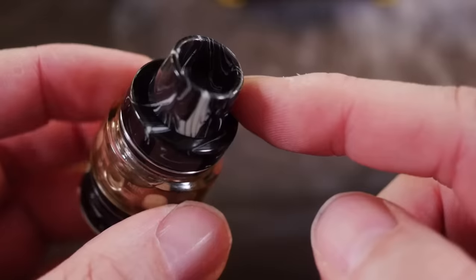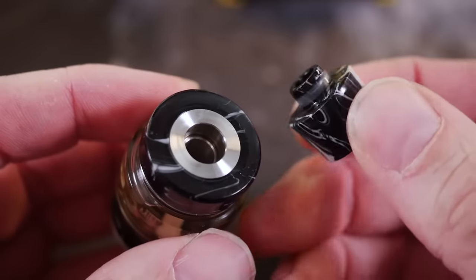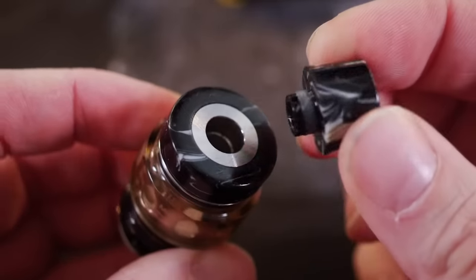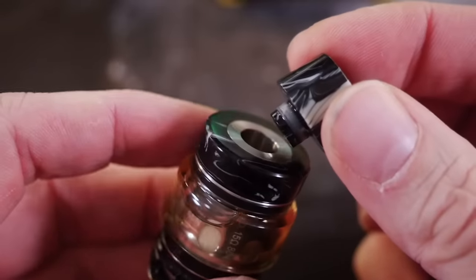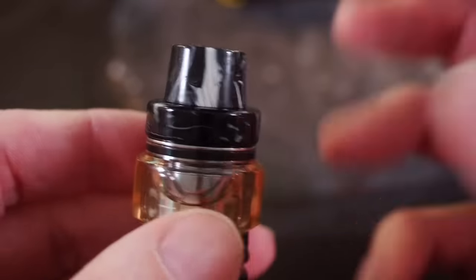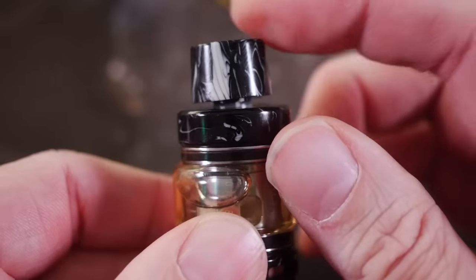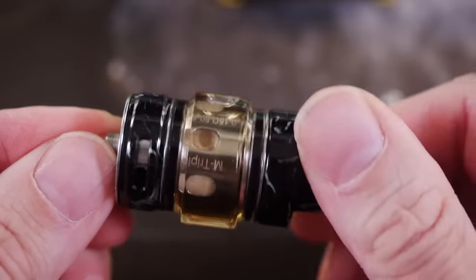One big gripe with this tank is the drip tip. It's a big wide 810-looking drip tip, but unfortunately it's just a tiny little 510 connection underneath. That bothers me so much — I wish it was a true 810 so I could use any 810 drip tip I want. The 510 connection also makes the fit weaker because it has a smaller surface to grab onto. Every time I take it out of my pocket, the drip tip ends up coming out or sitting cockeyed — it just does not hold on well.